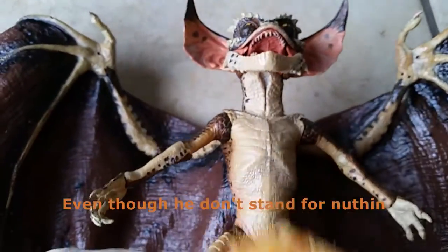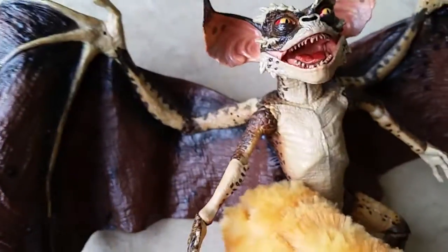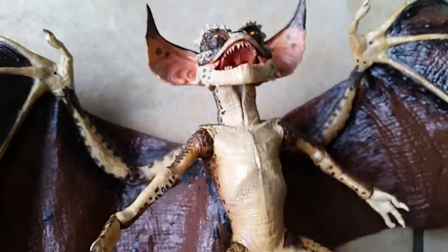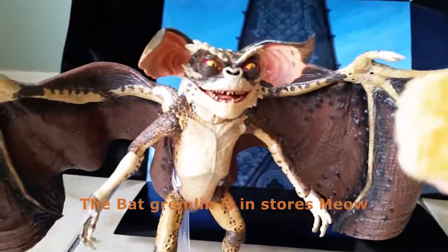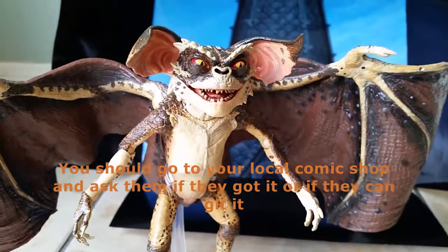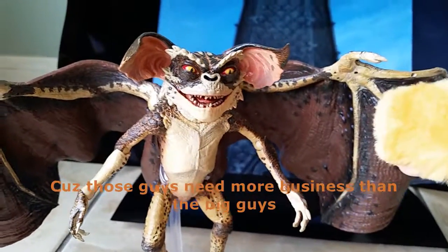Even though they don't stand well on their own — they just don't wanna stand, I've got to hold them. The Bat Gremlin is in stores now. You should go to your local comic shop and ask them if they got it or if they can order it, because those guys need more business than the big guys.